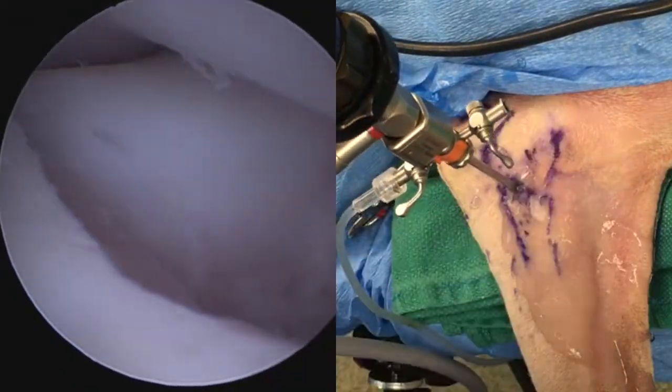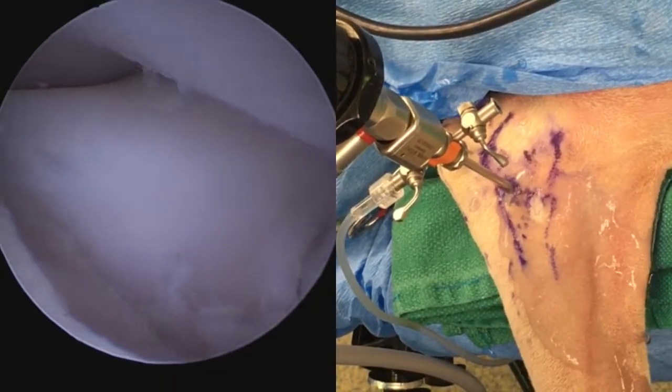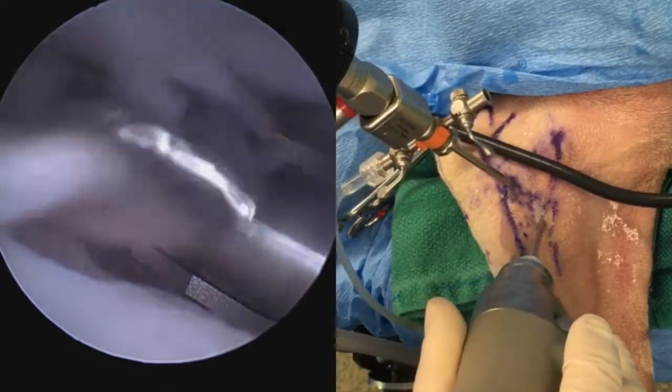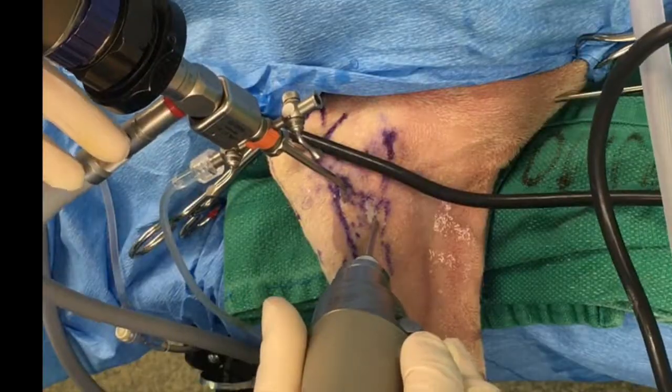The radial head should now be very visible. Pronation and supination can be performed to identify the radial head with a bit more confidence. A shaver is then introduced and we are cleaning out debris with aggressive lavage.